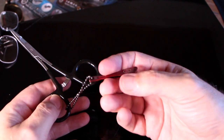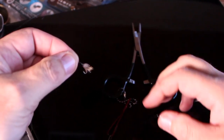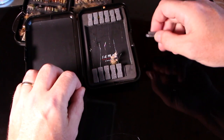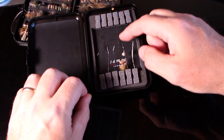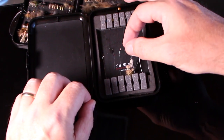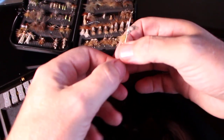Another trick I use is to always keep my nippers together with my pliers, usually in a retractor or retriever. I have five of these hook threader boxes to give away, so if you want one, hit the subscribe and like button. Leave a comment below and I will ship a box to five lucky winners.